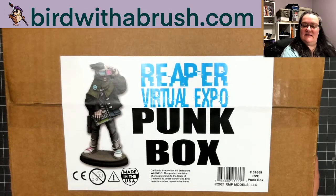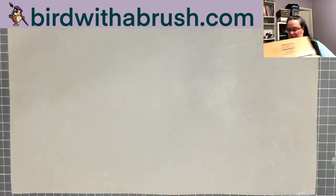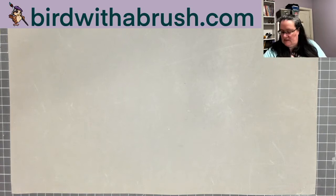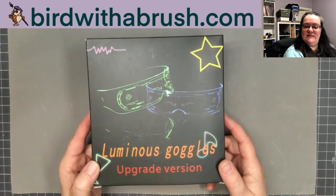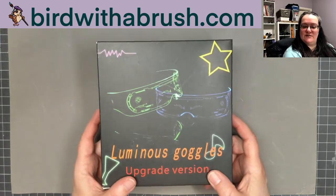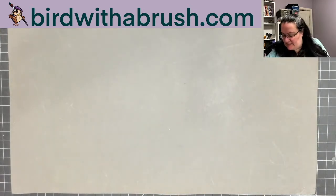The next box is the punk box. First up we have some luminous goggles — if you've been watching any of the streaming shows I'm sure you've seen people wearing these. I'll save them and maybe demonstrate them in the demo video at the end.